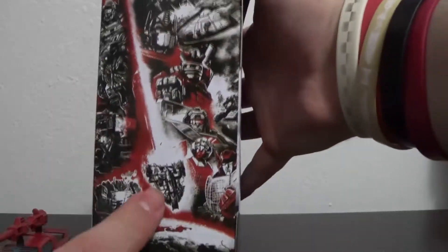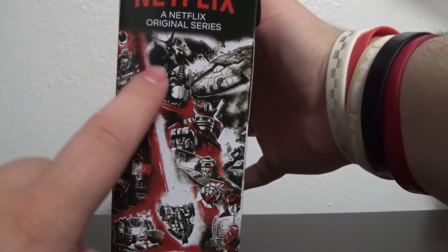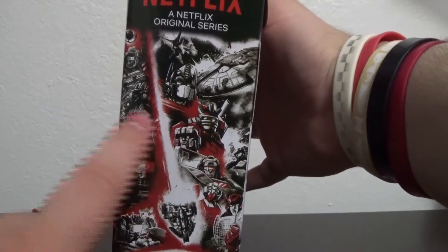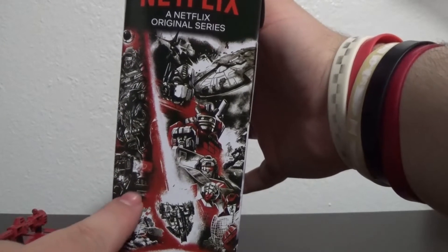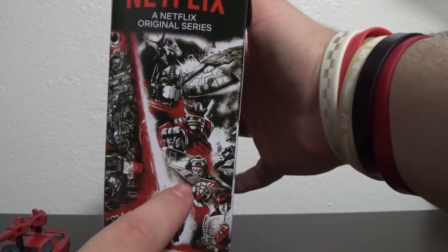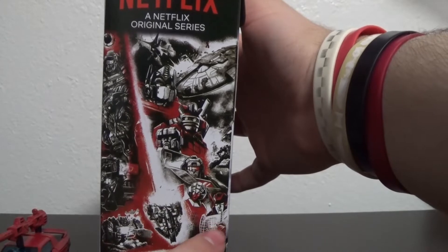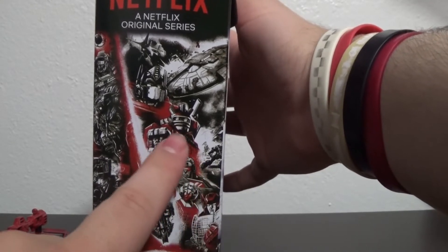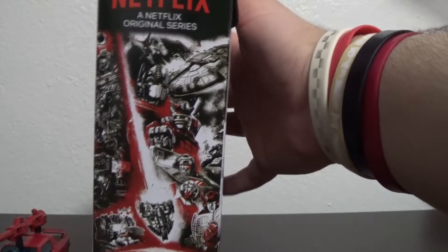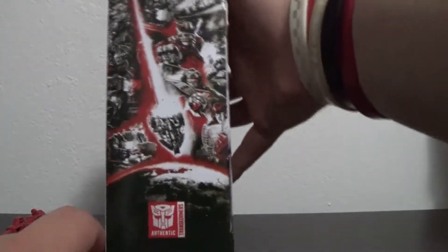On the side, this is slightly different than the Earthrise packaging. Going through it, you've got Megatron, tiny tiny Unicron, the Nemesis and the Ark, Optimus Prime, the Quintesson Face of Death — and Soundwave, Shockwave, Trailbreaker, Hound, RC, Red Alert, Wheeljack. Pretty good lineup of characters, though I don't believe some of them showed up in the show. That's it for the box — it's a pretty simple box.